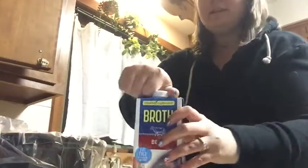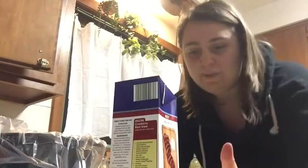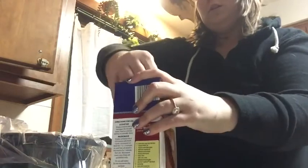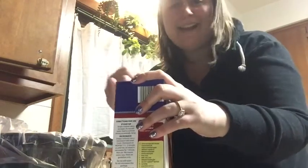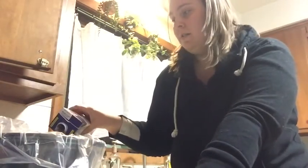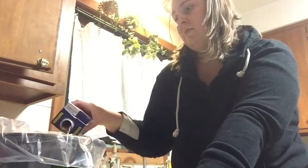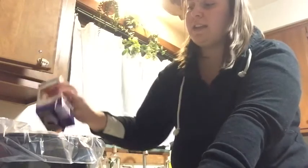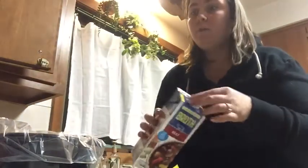I'll take the beef broth — this is 32 ounces, I think it was like $1.69 at Aldi's, and sometimes you can find them for a dollar even. I put that in. It's going to stay cold in the fridge — it's not going to hurt anything, it's just going to marinate. Before I put in anything else, I'm going to put in the seasoning packets.